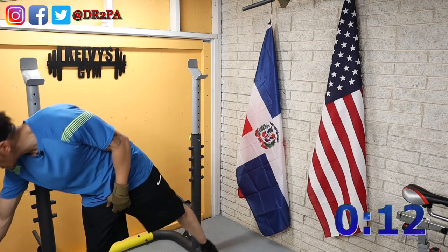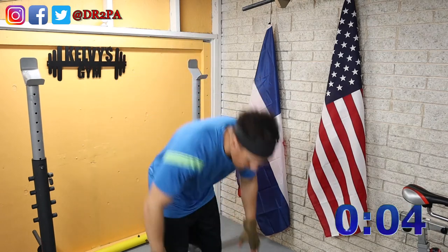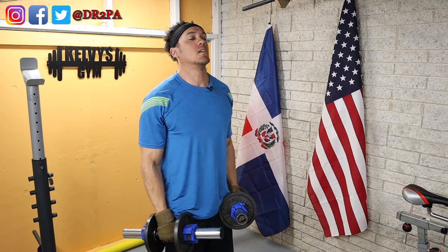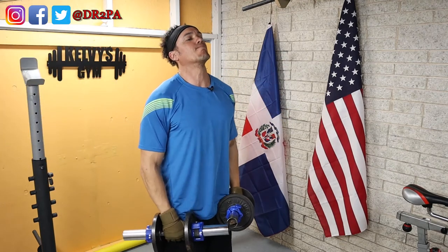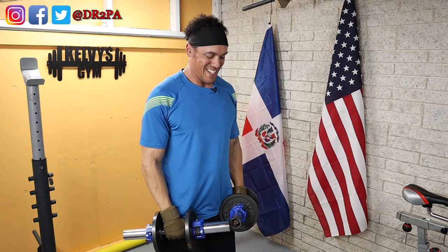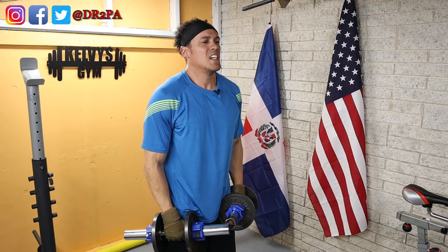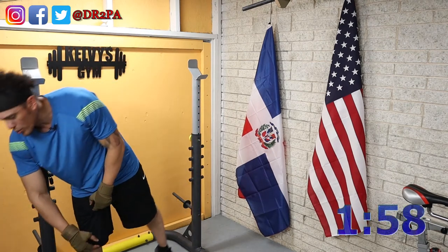Just a few more seconds here. We're going to go into our very last set of the raises. Ready or not, here we go. Break time — shoulders are burning already. Definitely feeling it, feeling the exercise.